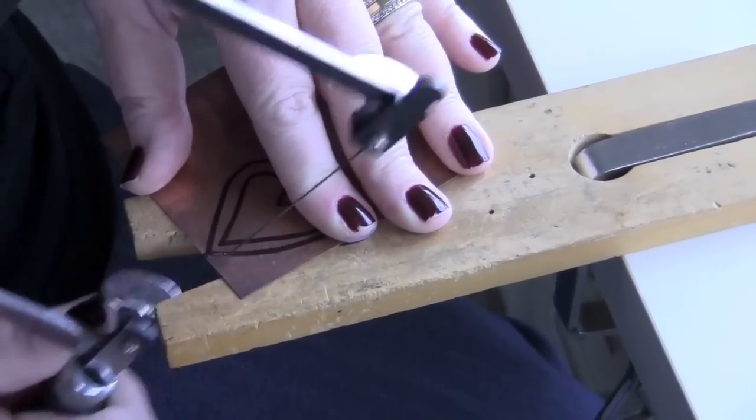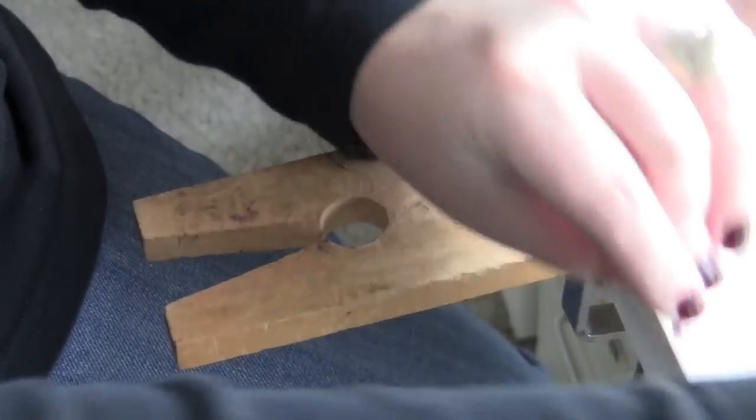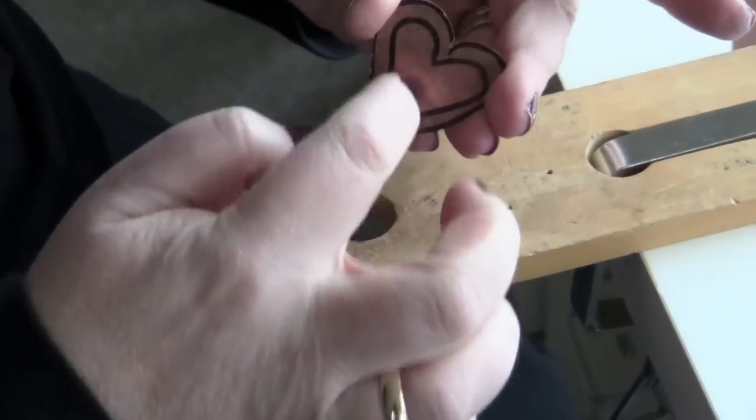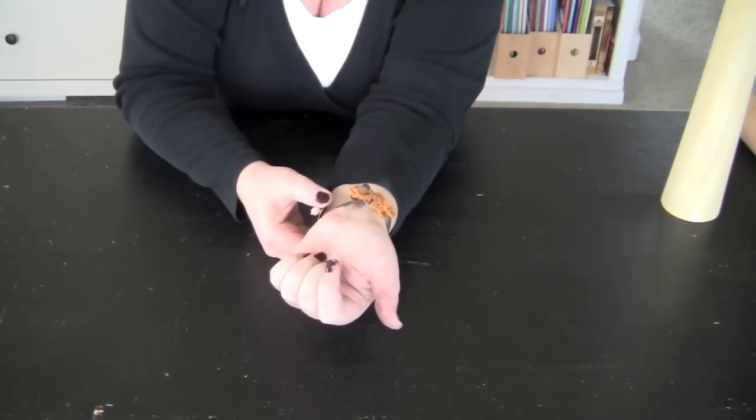I'm going ahead and take that last little piece off. There you have the first portion of the heart. Now we're going to remove the center — the mandrel, baseball bat, or on the rolling pin.